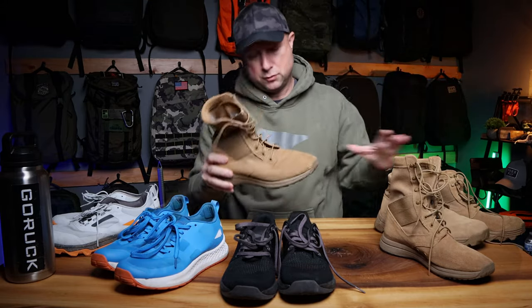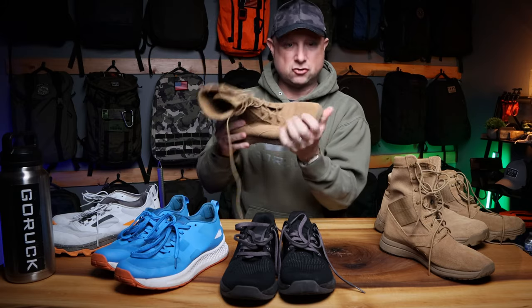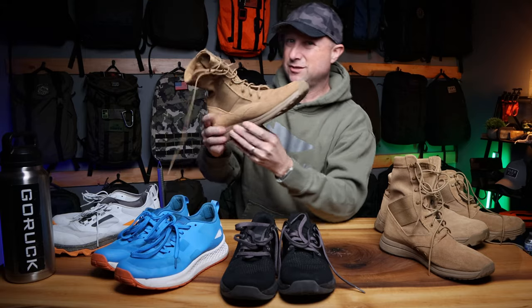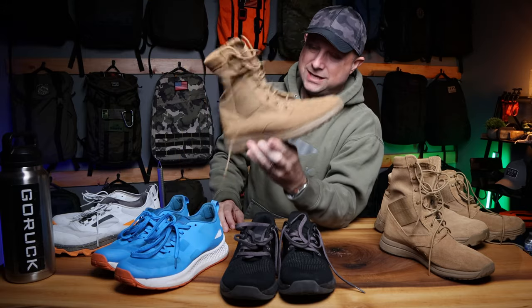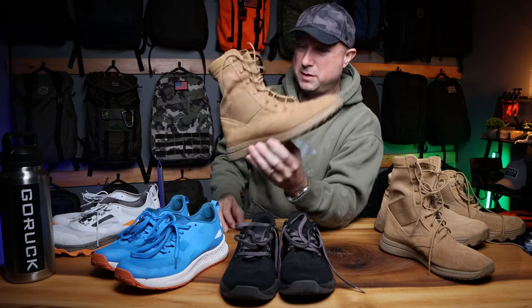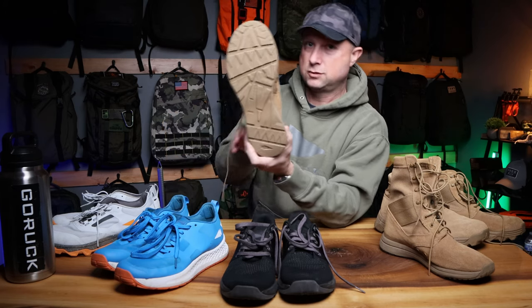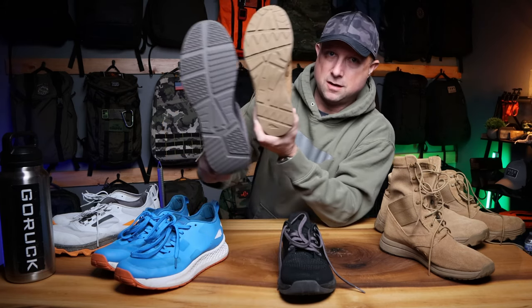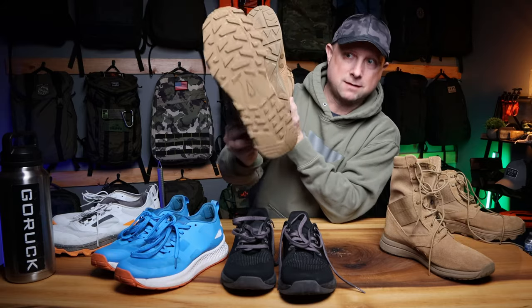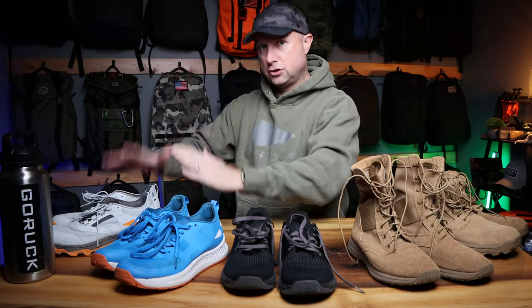The key difference between the two boots is that the High Speeds are pretty much destructured on the inside — they're very, very comfortable boots. These are my go-anywhere, do-anything boots: ruck, wear them all day, go on a trip. If you have one pair of boots for everything, this is it. They have a little less aggressive tread — sort of a medium between what you see on the Ballistics and the MAC V2 boot. Either way, that's the lineup available right now for GORUCK footwear from boots to shoes.